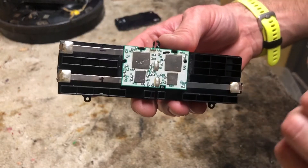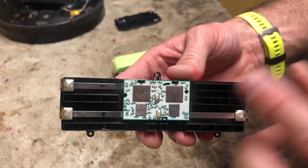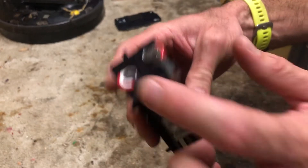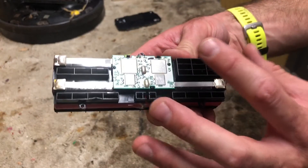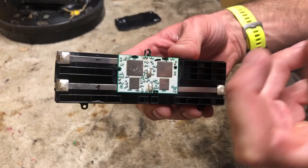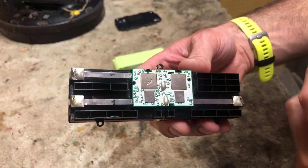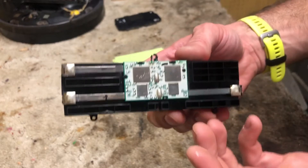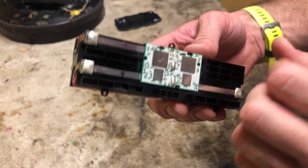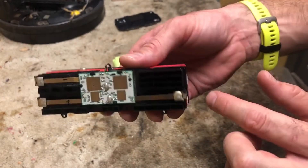We're going to go ahead and stick a voltmeter on these and see what the voltage is and if these are low. Typically if you see it in the 12 volts or less range, that means one of these cells is likely bad. Now it's also possible that they've just lost their capacity — all of them, one of them, some of them. That could be what's happening if your Roomba still runs for a brief period. So we're going to go ahead and test here and then test across each individual cell.